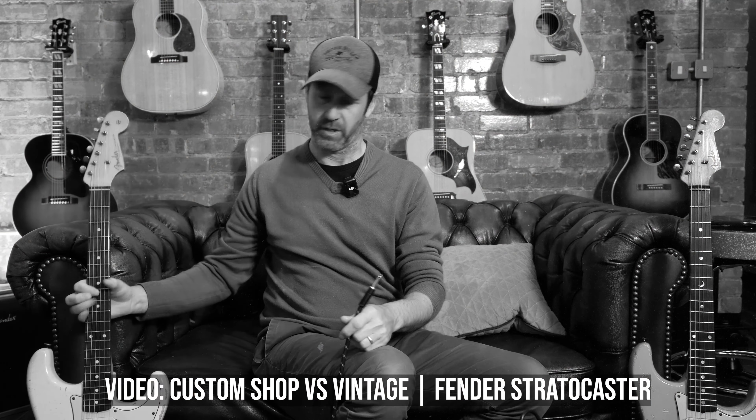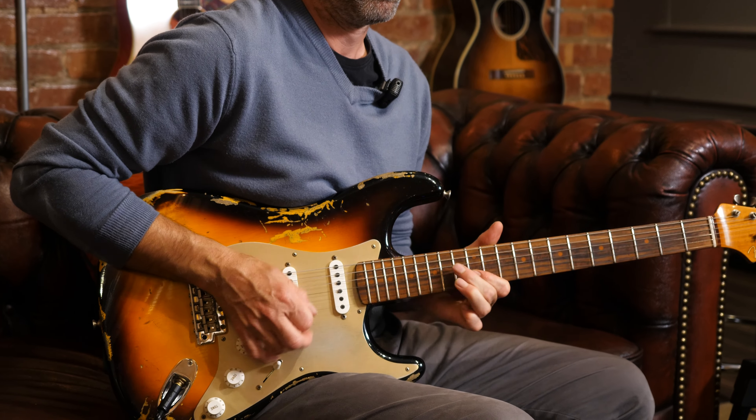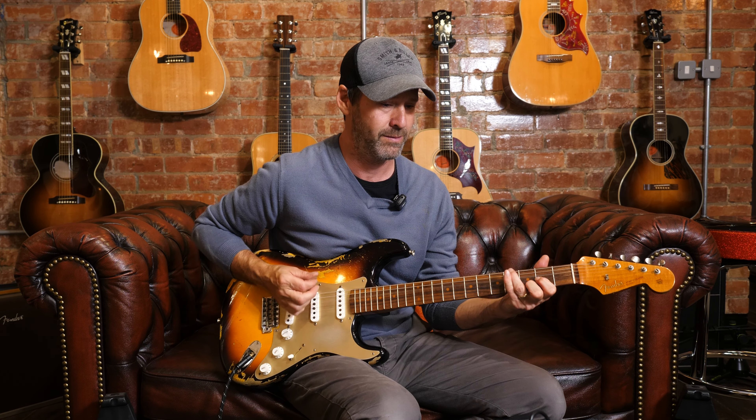I've recently done a video where we were looking at some relics and how this pickup sounded slightly squawky. This one doesn't have that — there's no squawk there. There's a wee bit, but it's not quite like those other ones.